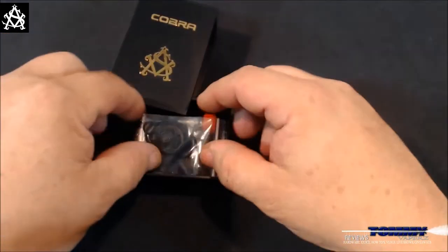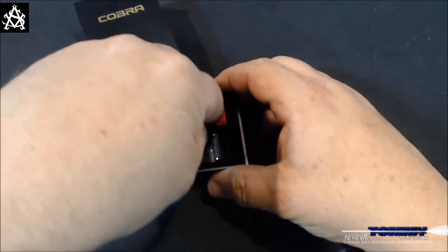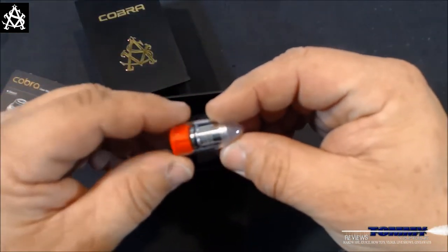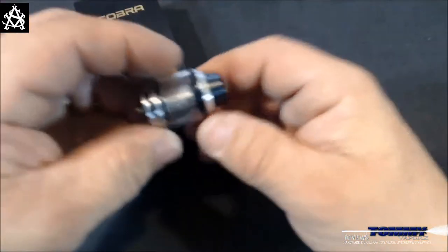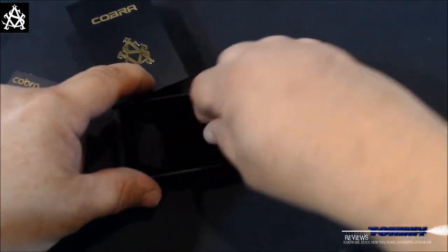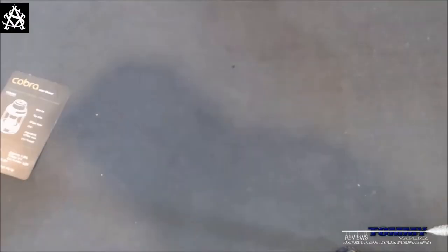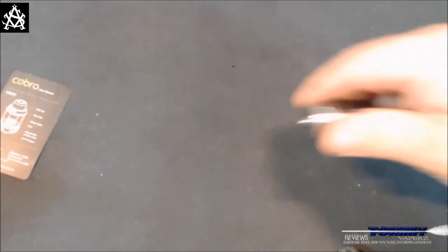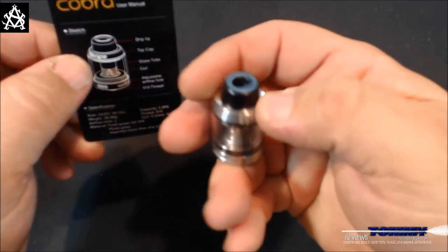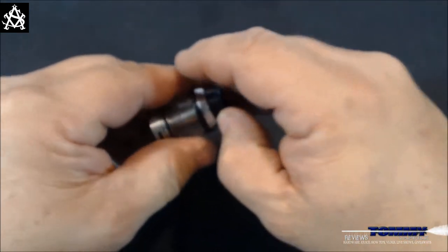Inside you get your instructions, which cover all the different things — capacities and how to fill it. They give you a nice bag of different O-rings, which is cool. They give you a replacement glass and an additional coil. And here is the star of the show — don't mind the liquid you see in there because it's been getting used. That's everything in the box, all sealed up. Taking a look at the tank itself and the cart, it shows it's a 510-sized drip tip.